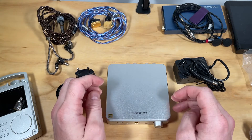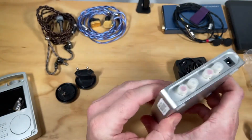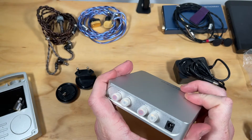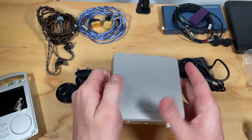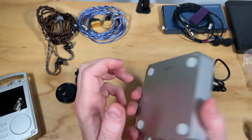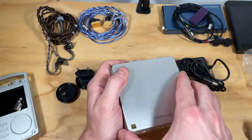This is the Topping A50s. It's a super simple little unit. Around the back you have a couple of RCA inputs and line outs, and then you have the 15-volt power adapter. It is a seriously heavyweight little thing.